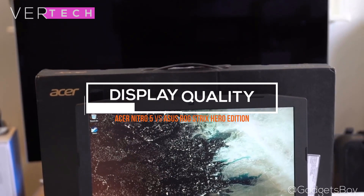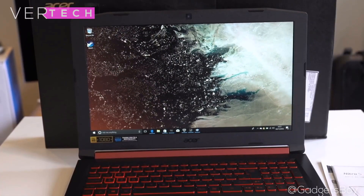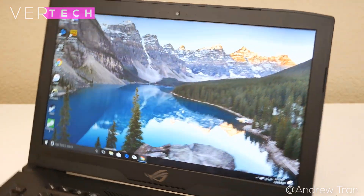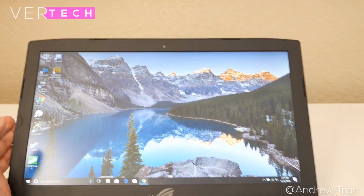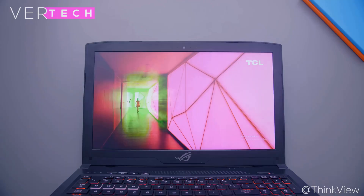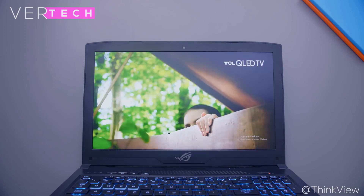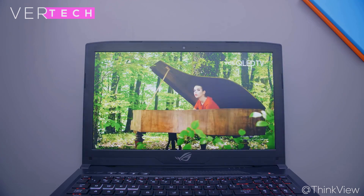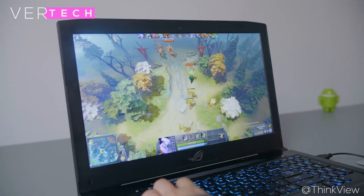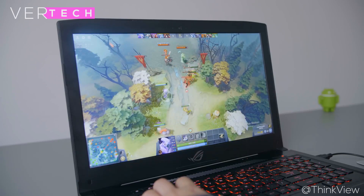The next component we will be taking a look at are the displays. The displays on paper have some serious differences in favor of the Asus ROG Strix when compared to the Nitro 5. The Asus ROG Strix Zero Edition has a 15.6-inch Full HD IPS panel with a 120Hz refresh rate and a response time of 3ms. This is undoubtedly really impressive at this price point, and you don't see this feature even on higher-end laptops most of the time. The panel itself is really good looking with accurate colors and contrast, good viewing angles, good brightness, and the 120Hz refresh rate adds a lot of smoothness to everything including gaming, while the fast response rate is great for any game requiring quick reflexes.